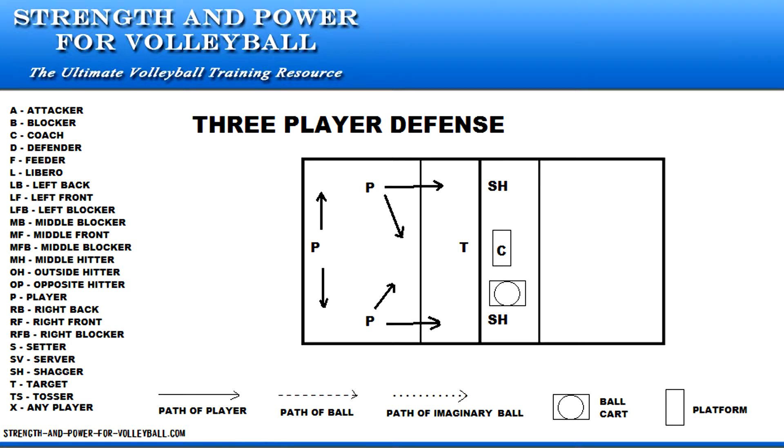The coach tosses the ball over the net, and a defensive player moves quickly to make the play. The coach immediately tosses in another ball. The sequence continues for a designated time.